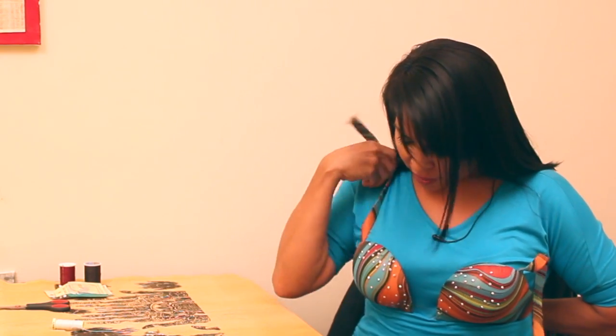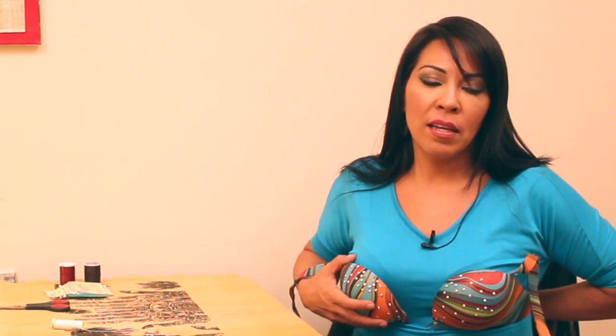Sometimes when you buy a bra and you put it on, all of this is gaping. It's hanging like this — no matter even if you put the straps up on your shoulder and around your neck, the whole bra gapes here and opens. What is happening with this gaping?